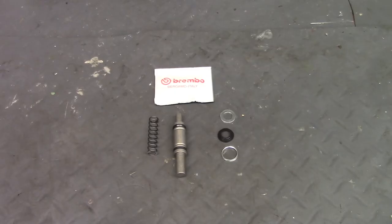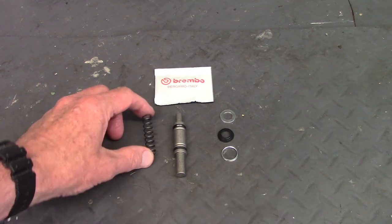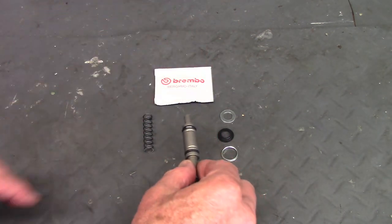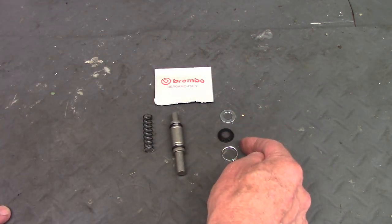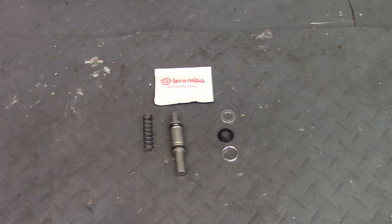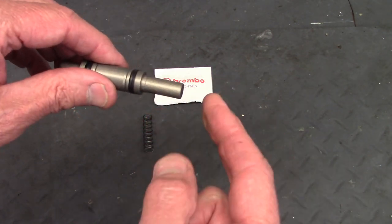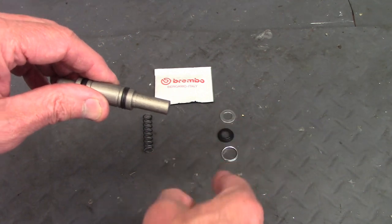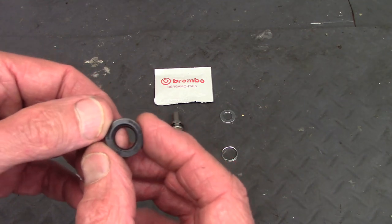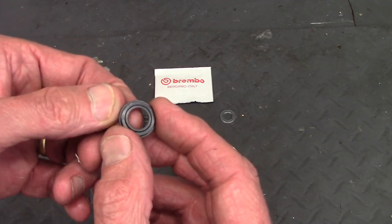This is the rear master cylinder rebuild kit I got from Euro Moto Electrics. It includes a new return spring, a new piston with two seals already installed, the parts that go onto the front seal, and lubricating grease for the seals to keep them pliable. The piston has a larger diameter end and a smaller diameter end — the larger end is where the front seal fits on.